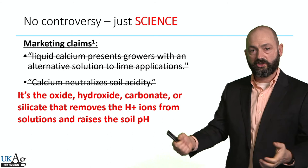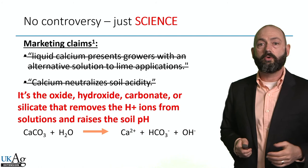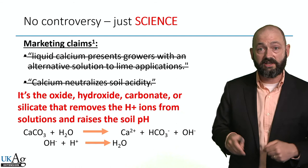To refresh our memory on the lime reaction in the soil: lime is calcium carbonate, it dissolves in the soil water, and that hydroxyl group that's formed takes a hydrogen ion and forms water — that's how lime works. Again, if calcium chloride did the same thing and there was enough energy in the system, you would form hydrochloric acid instead.